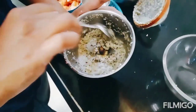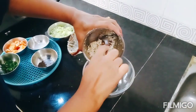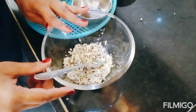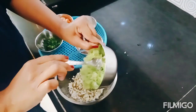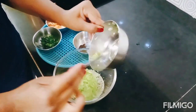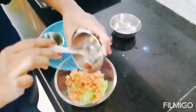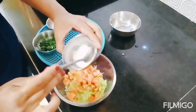Let's add a little water and put it in a serving bowl. I have grinded it like this. Now we will add grated cucumber. You can also add lettuce, tomatoes, and so on.